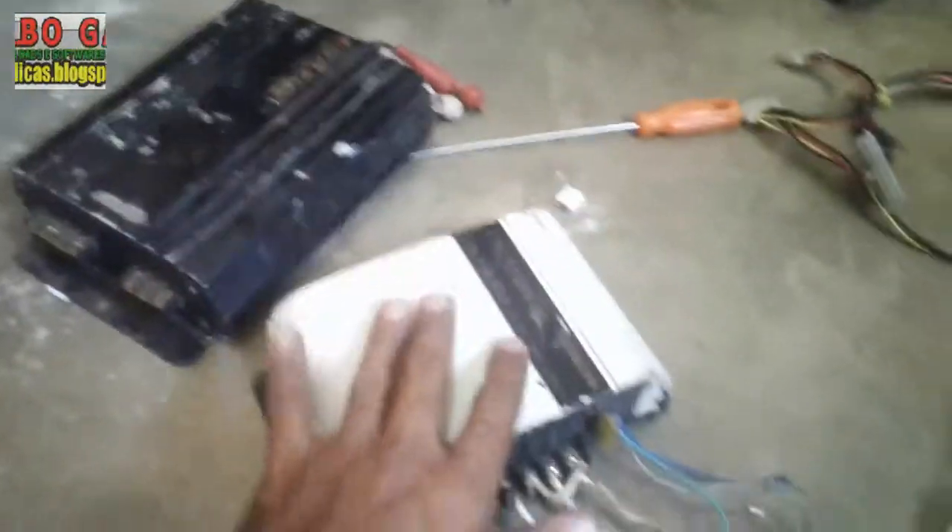Montagem de um som de casa com módulos automotivos — aqui um, aqui o outro. No início eu vou usar só isso.